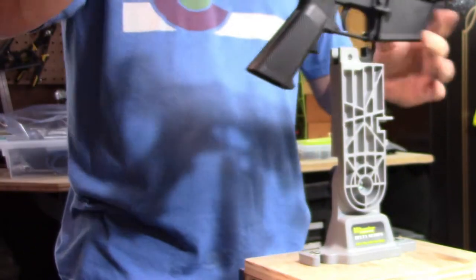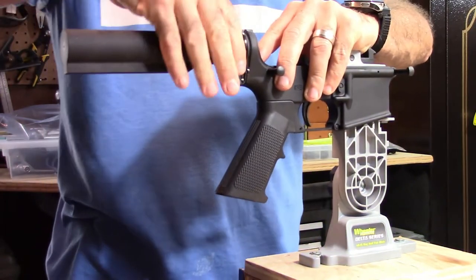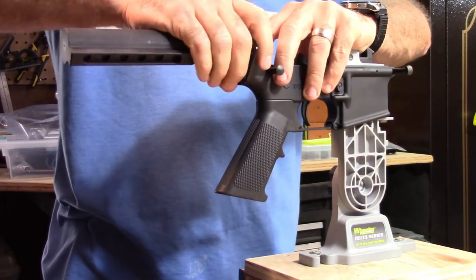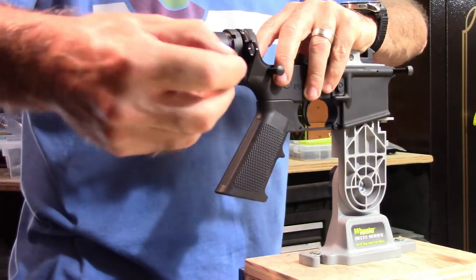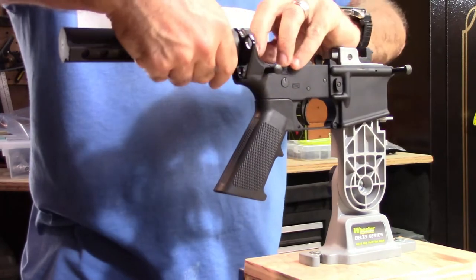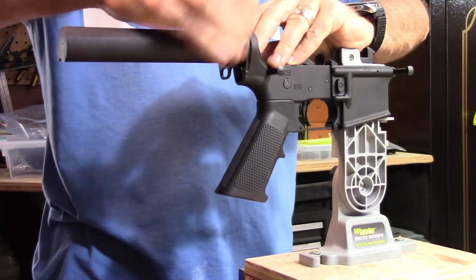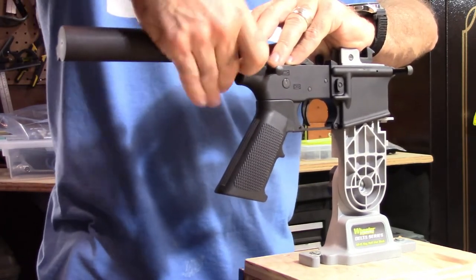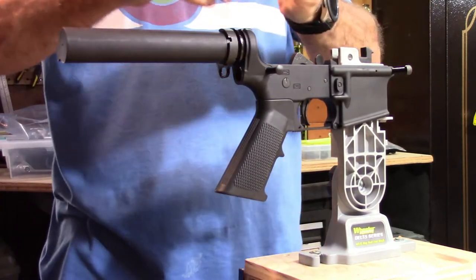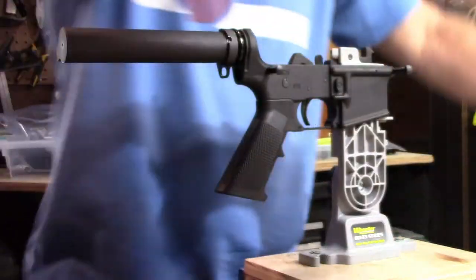I'm going to go ahead and remount this and take that off. I'll hold that detent down with my finger, loosen that up a little bit more, and start unscrewing. There's that spring I was telling you about—it's a little bent, so we're going to end up replacing that. And there's the detent and the spring to go with it. We'll put those to the side.